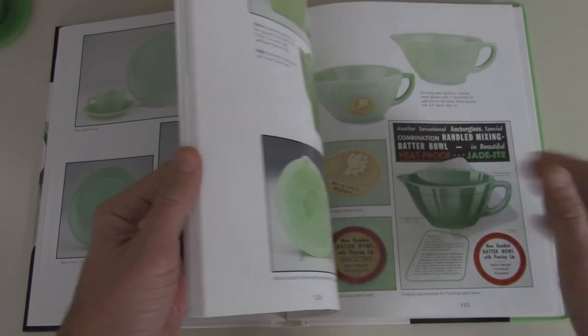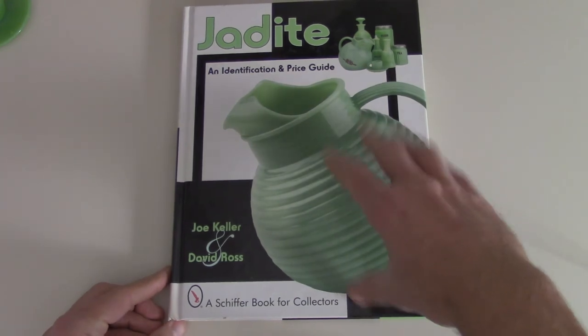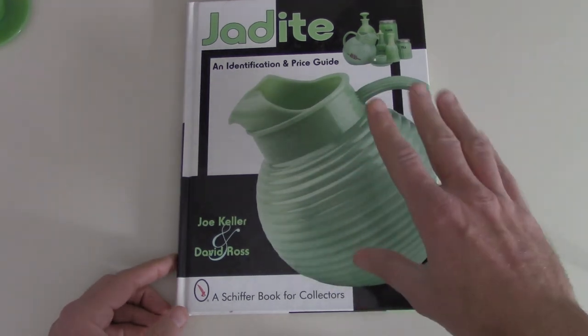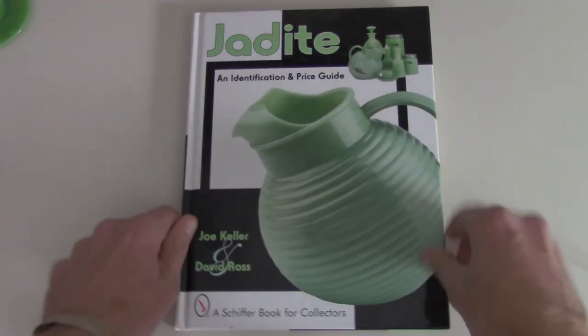I just remembered there was this company I saw down in Ohio that is making new jadeite, but it's the retro styles. I can't think of the name — I'll look it up and link it down below if you're interested. So that's just a brief overview of the world of jadeite in this book.